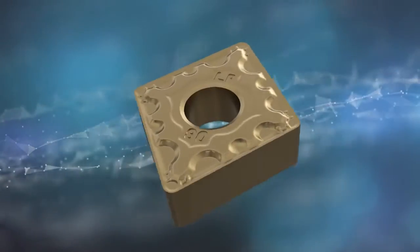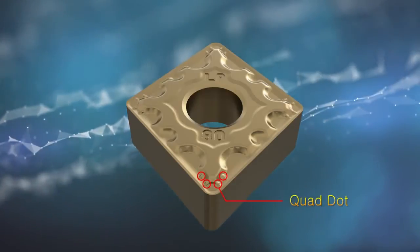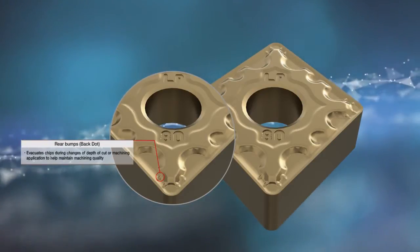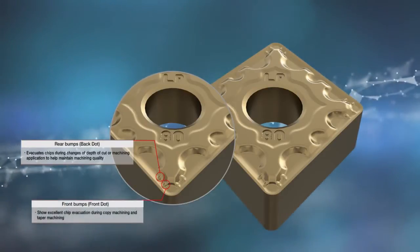The new LP chip breaker enables stable productivity with efficient chip evacuation using quad dot. The rear bumps evacuate chips while sustaining the quality of machining, even during changes in slotting or milling conditions. The front bumps provide excellent chip control during copying and taper machining.